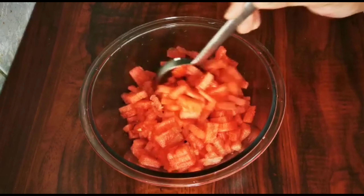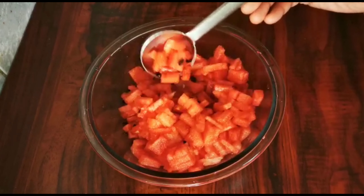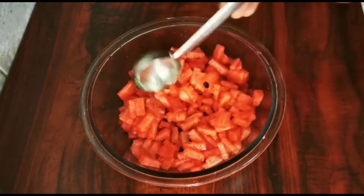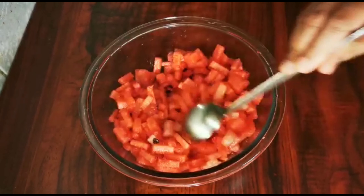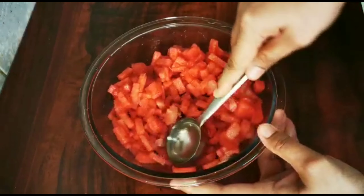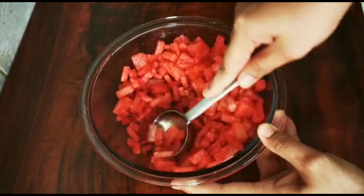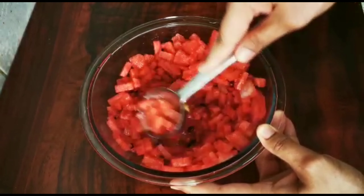I am going to take a small piece of this recipe. We are going to take a spoon and a small mixture of juice.